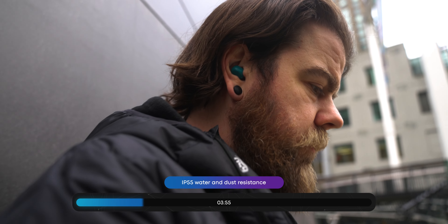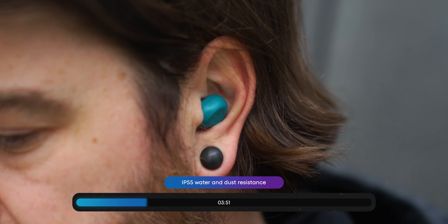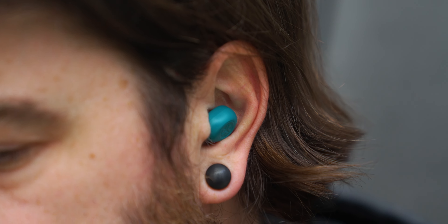Unfortunately, the nozzle is cylindrical, so it won't meet your ear perfectly, but it actually has a decent chance of staying in. With an IP55 rating, these will appeal to gym rats and exercise junkies because a little splash of water is not going to harm these earbuds — no matter how sweaty you get, these will be fine.